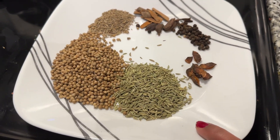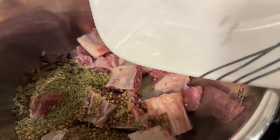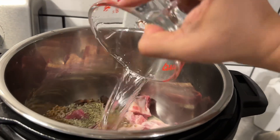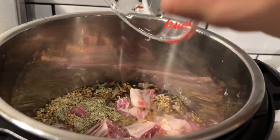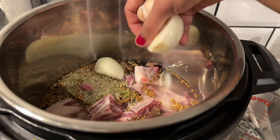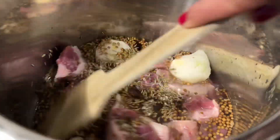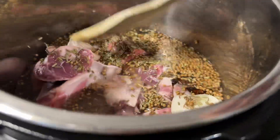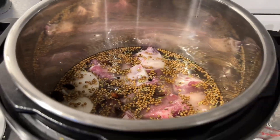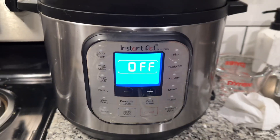Now add all these spice ingredients into the pot. I have 2 cups of rice, so I need sufficient water — I added 2 cups of water plus a bit more for evaporation. After adding all the ingredients, mix it and set to pressure cook mode for 20 minutes.